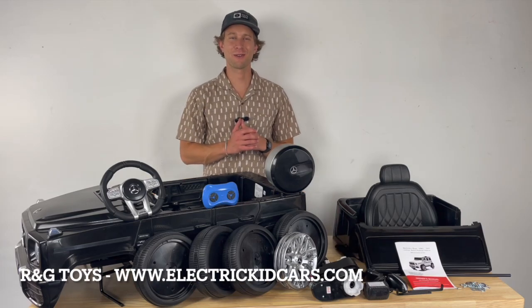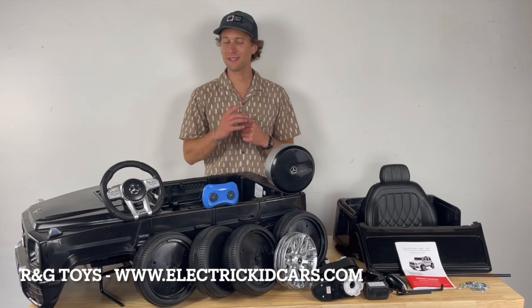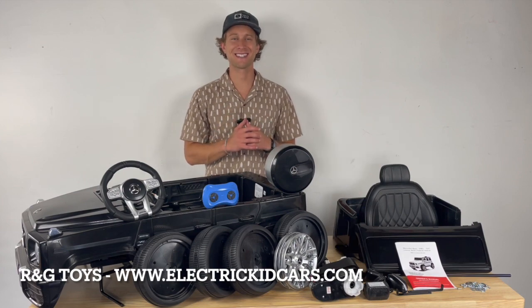Howdy folks, this is Dan the Car Man with R&G Toys. Today we're going to be going over the assembly video for the one-seater, 12-volt Mercedes-Benz G63 Ride-On Kick Car. Buckle your seatbelts, it's about to get exciting.